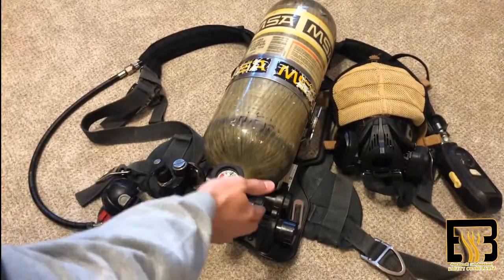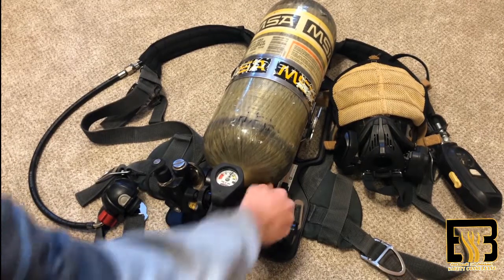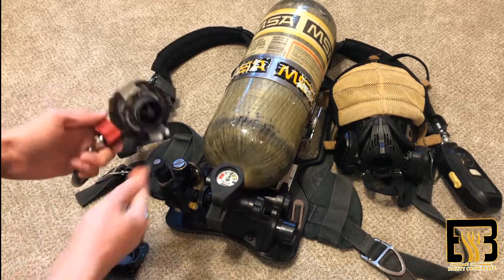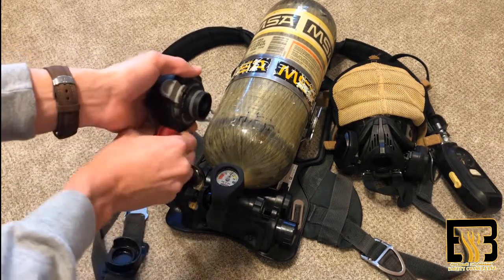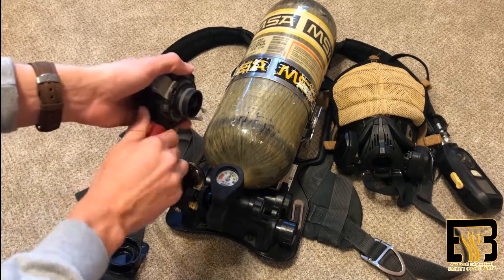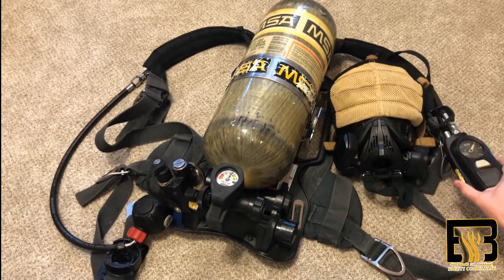To turn the SCBA off, just go ahead and turn the wheel all the way closed. Once you have it all the way closed, you want to go ahead and bleed out your valve by using the regulator. And then once that is all bled out, you can go ahead and turn it off.